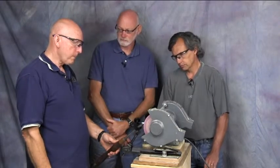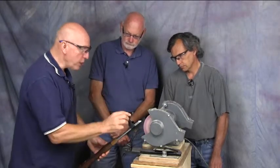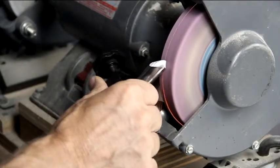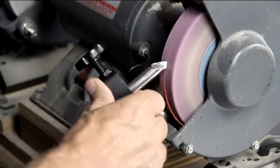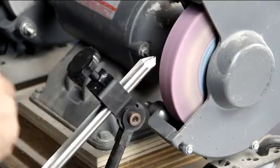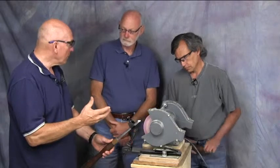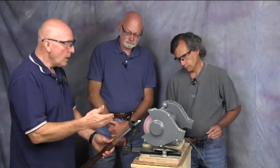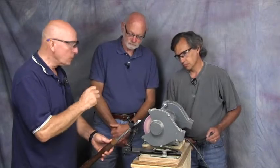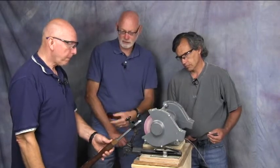How easy is this system to use once it's set up? Let's take a look. We turn this on — light pressure, not pushing against the wheel, just resting it there — and I simply rotate around, come back around, and do the same on the other side, moving it slowly. And that's it. If this takes more than 15 or 20 seconds on the wheel, you're doing something wrong. It just shouldn't take long at all. That's for resharpening; reshaping is different. To resharpen your tool it's 15 or 20 seconds and back to turning.